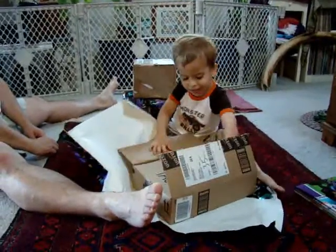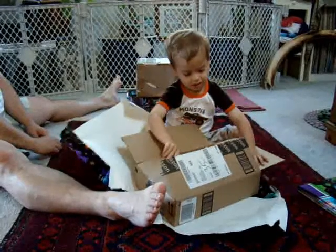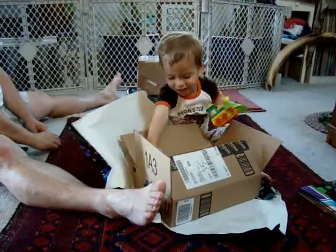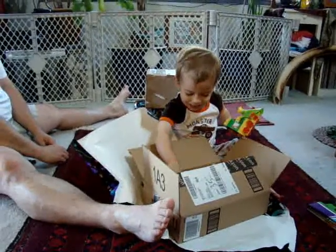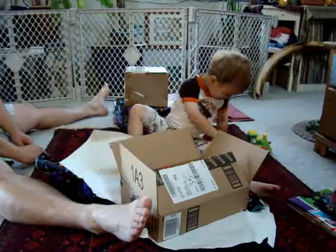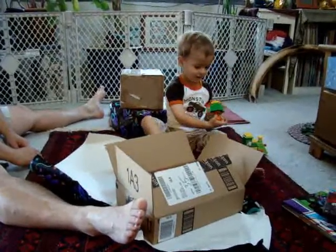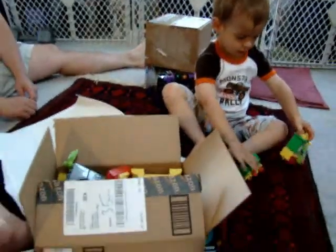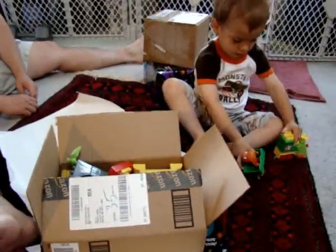You did it with your big legs. Legos! What kind of Legos? A dinosaur train. It's Buddy and Tiny. You got your very own dinosaur train! Dinosaur train — you're going to ride, ride, ride, ride, ride.